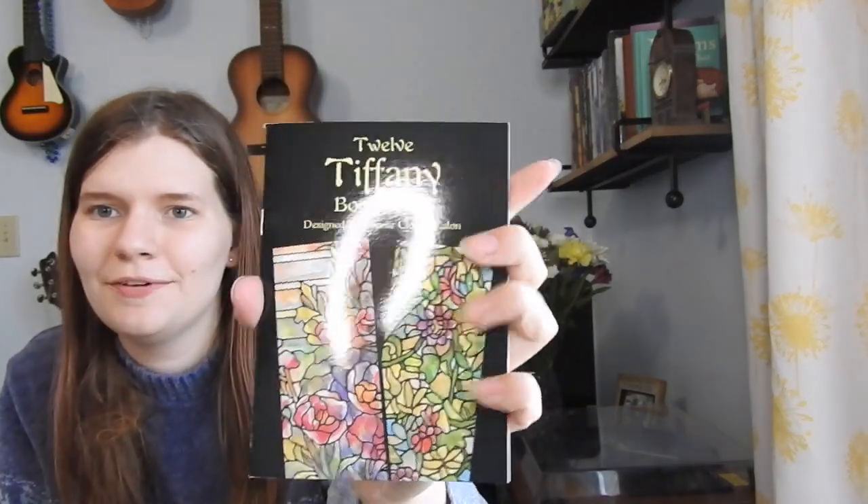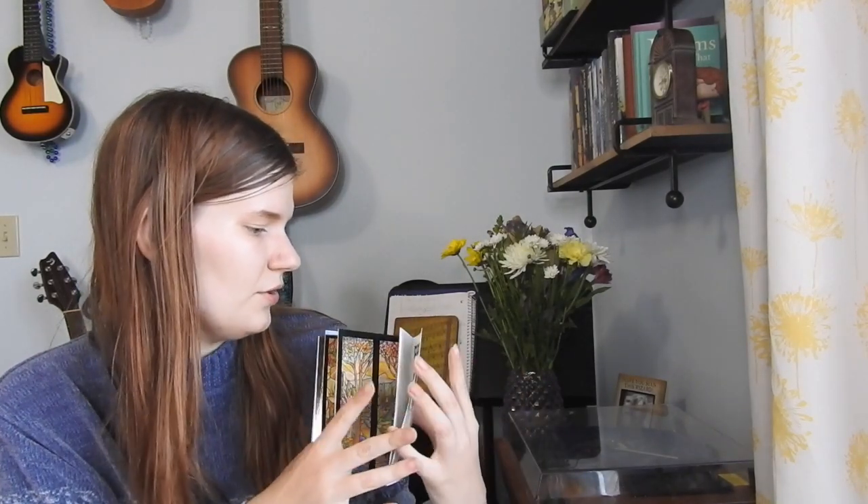Oh my god, this is just a bunch of bookmarks — just like a booklet of bookmarks. Let's see... okay, you get a decent amount of bookmarks. I actually don't mind this, they're cool, they're pretty bookmarks.